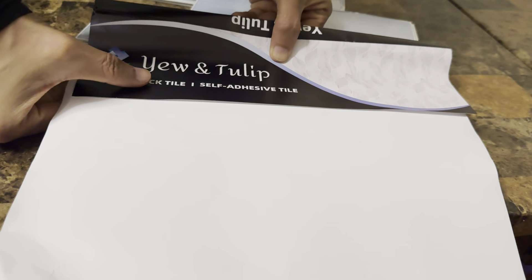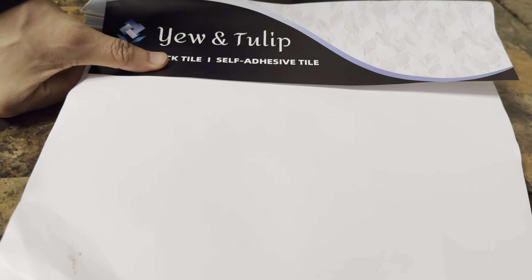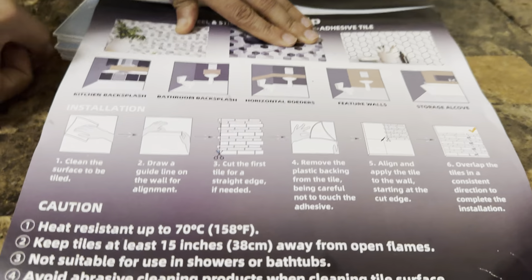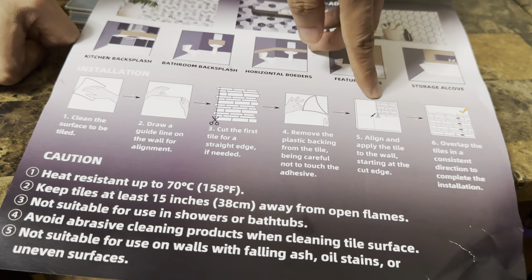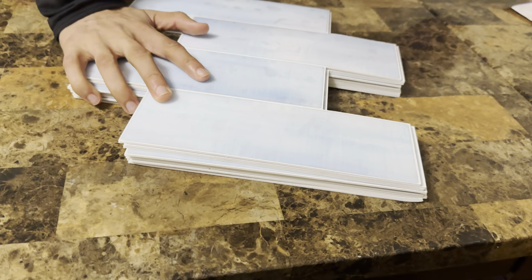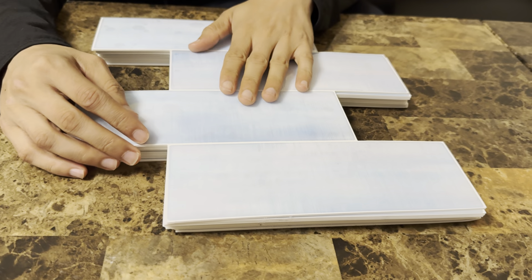Here we have peel and stick tiles — they're like stickers, self-doable. This is the instructions on how to do it, so make sure you read this. The edge you could just cut off. Let me go ahead and show you guys what they look like. It comes with 10 of them.